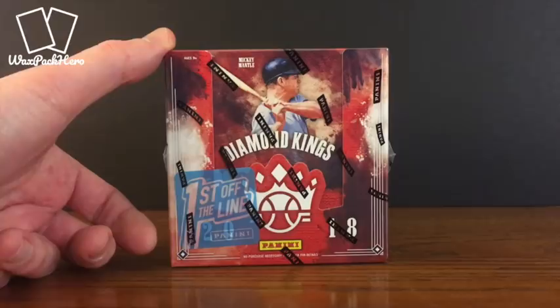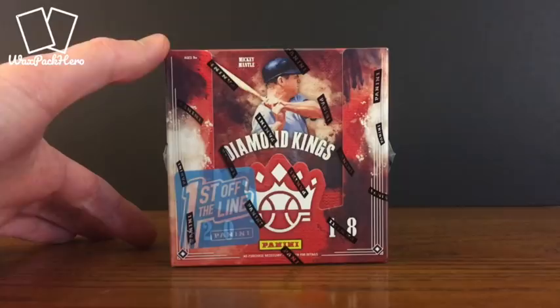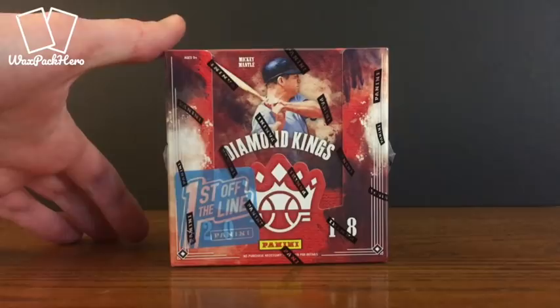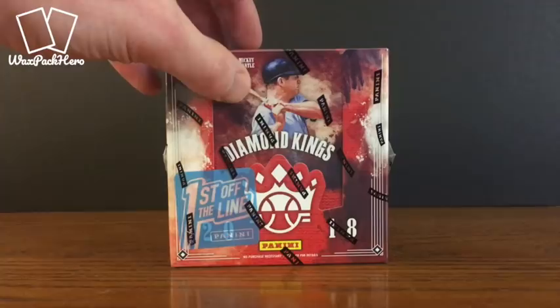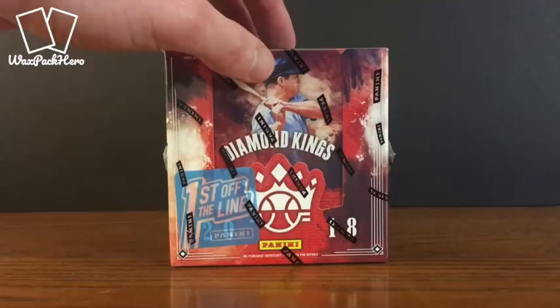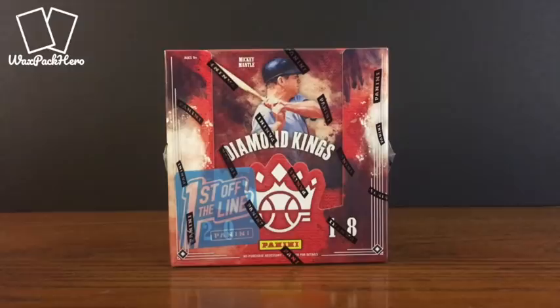This hobby box cost $72 shipped to the house. This Diamond Kings doesn't even come out until next Wednesday, April 14th. The traditional release is next Wednesday, and the shipping information said this box would be here Tuesday the 10th, the day before release, but it actually made it to our town at the FedEx distributor on Saturday — almost three days before we were supposed to get it. So I was excited to get it a little bit early and thought I'd bust it here for the YouTube channel.